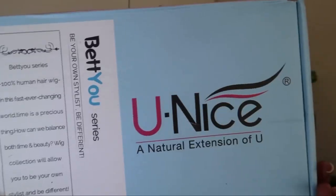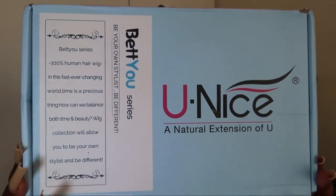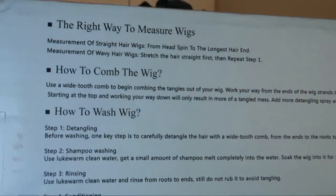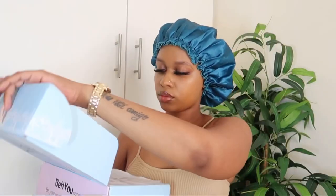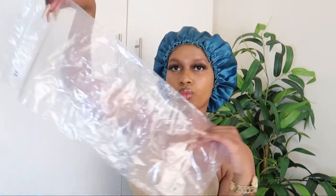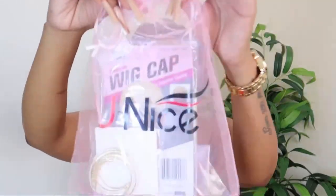Hey guys, welcome back to my channel and today I have a hair review for you guys. Today's video is sponsored by Eunice Hay. This is the packaging that the hair arrived in and at the back of the box they have also included some maintenance tips. Inside the box there is a transparent bag which the hair was sealed in, and there's also a bag with a whole lot of goodies as well on the inside.